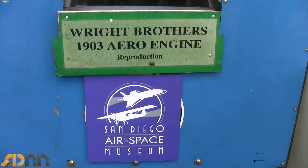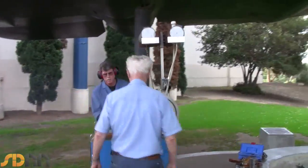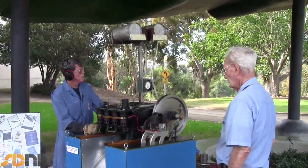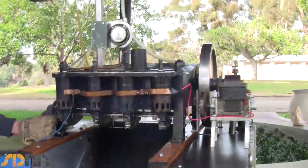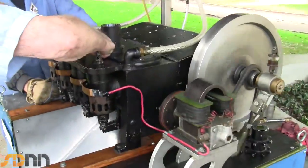It's a replica that's been made to the exact specs of what their original engine was 106 years ago. We started in 1993 to build an engine and it took two and a half years. Today is the 106th anniversary of the first flight.